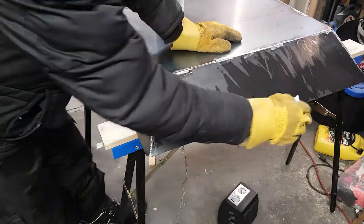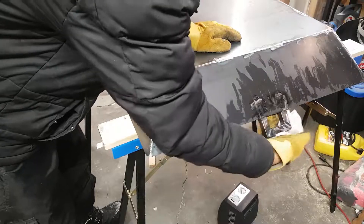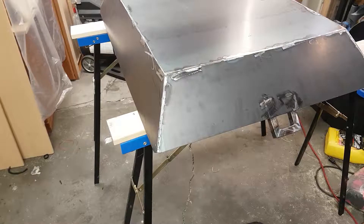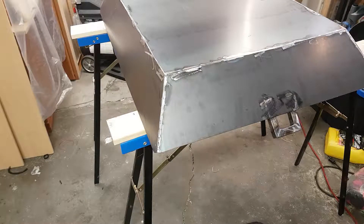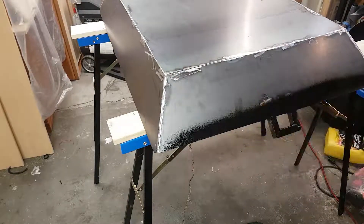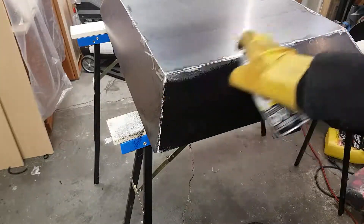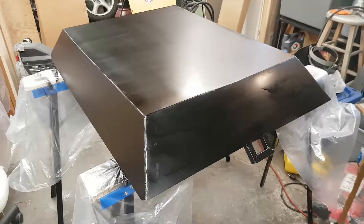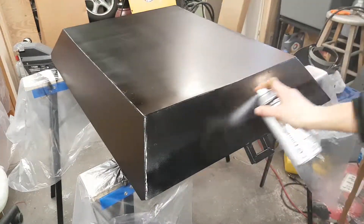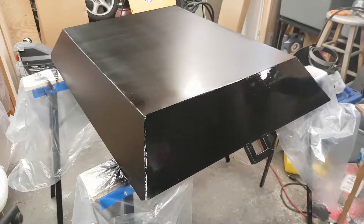Moving on to paint. They say paint prep is about 80% of the job of painting something — in most cases that's true, however not in this case. I just had to give the metal a wipe down with lacquer thinner and it was pretty much ready to go. For the paint I chose your standard canyon black rust-oleum, and then a clear coat in satin form — what I would consider the usual.